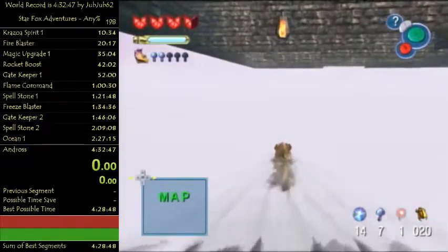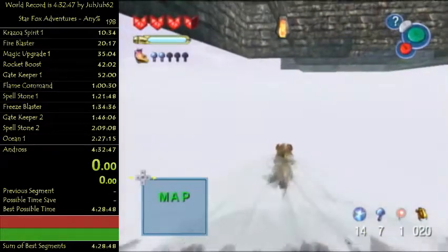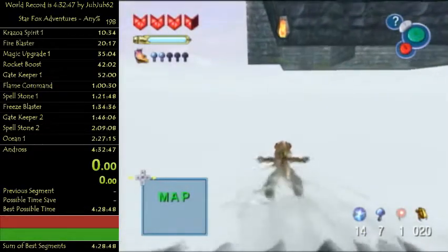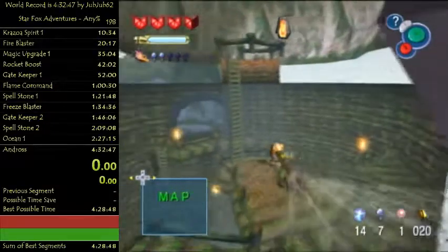Don't go too far to the left or you might softlock - don't go outside the map, stay under it. Don't go too far left or you're gonna softlock. Once the well loads, right here you can just go through.